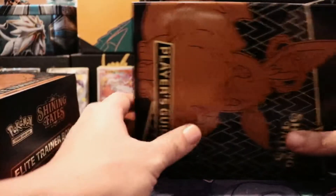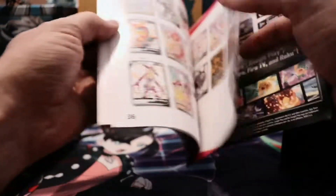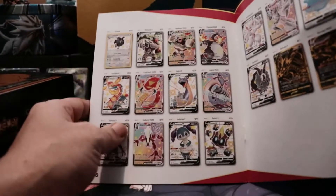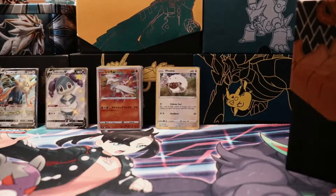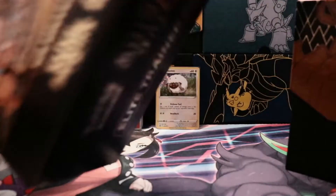The usual straightforward stuff inside guys. We got the booklet that tells you all the hot hits. You already know which one we're looking for — that man right there, you see him right there. Mr. Charizard. We're going to be hunting for him guys. There is artwork on the inside of this which we can check out.